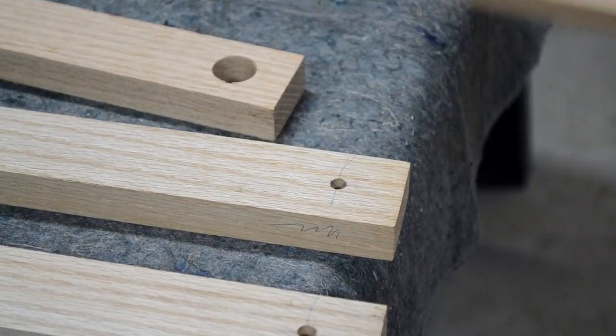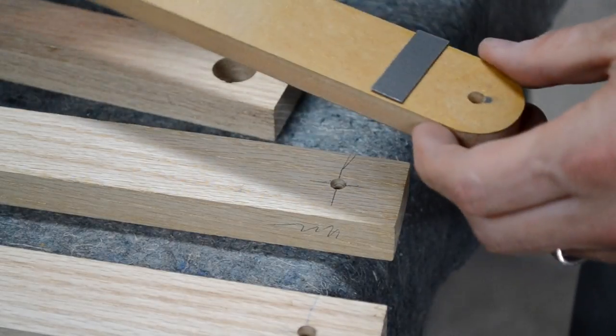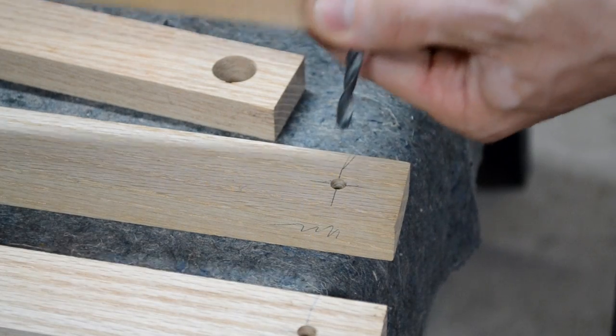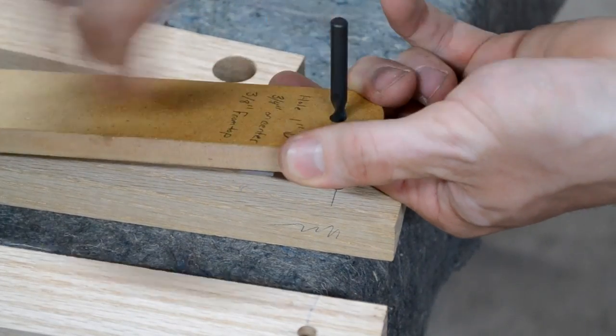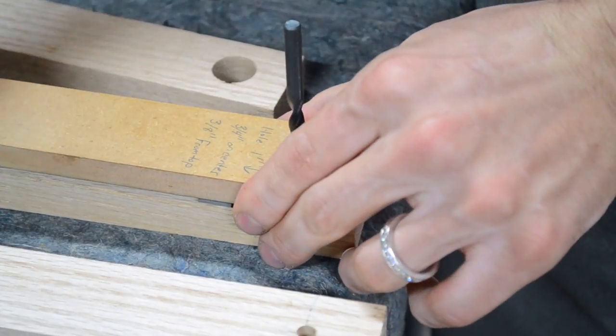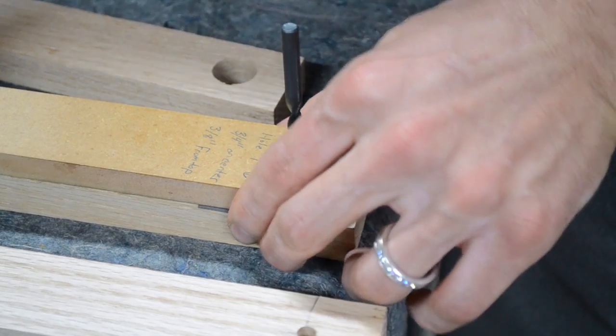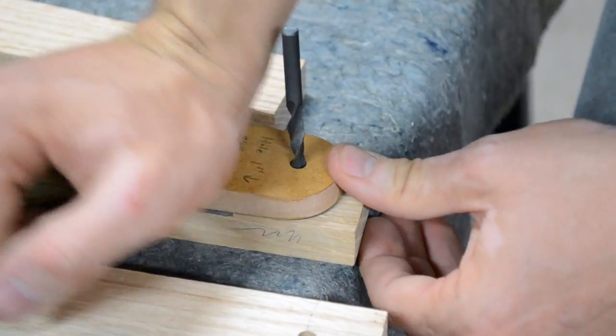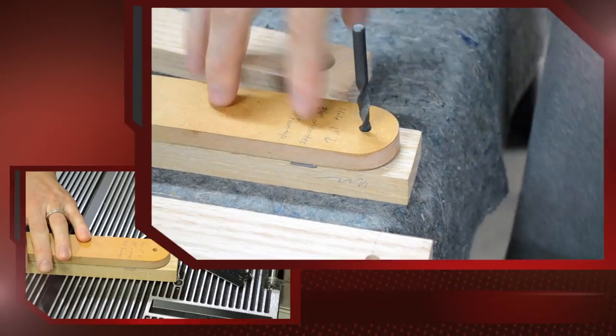So I've got the holes drilled, now I'm ready to use the template. I've got the double-sided tape on the back. I'm just going to use the drill bit to line it up and apply some pressure. Make sure that it holds and then you're ready to router.